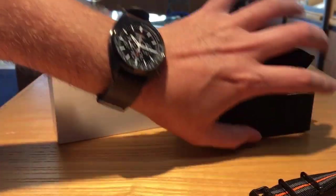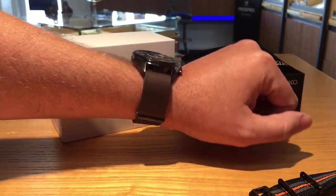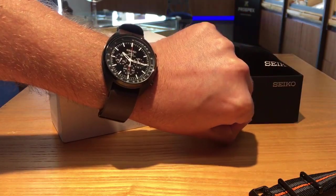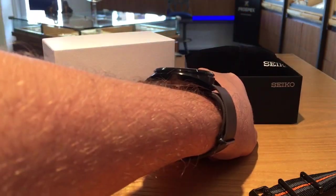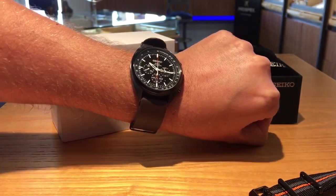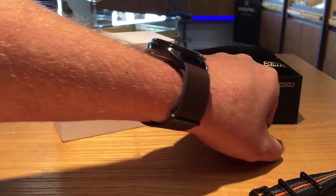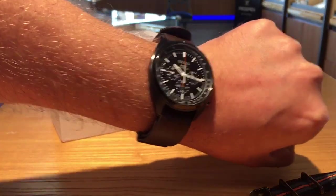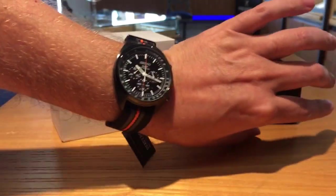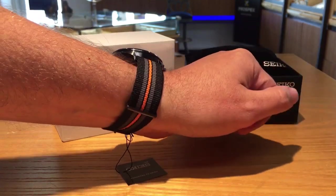Even with the brown strap it gives you a whole different look — this one's a little more of a dressy style compared to the fabric NATO with that orange, which is definitely sporty. So I guess you can be running around playing football or something during the day and then switch it out to that if you're going out to dinner at night. There you go — there it is on the wrist with the NATO fabric strap.